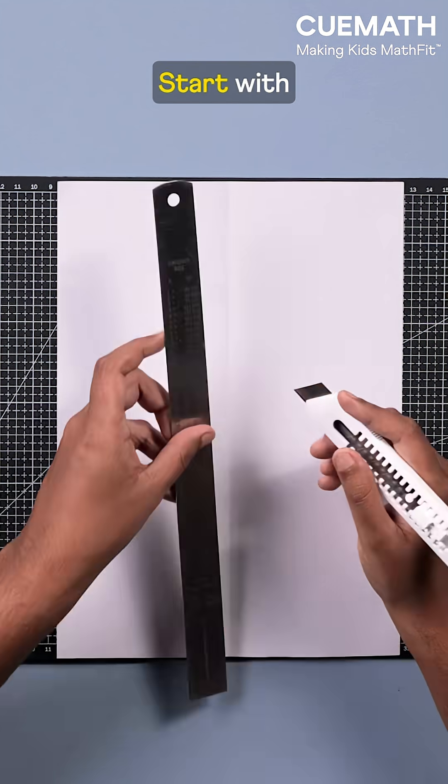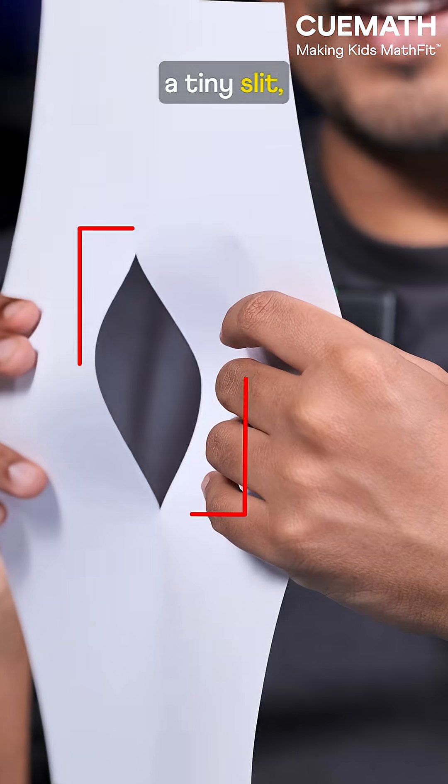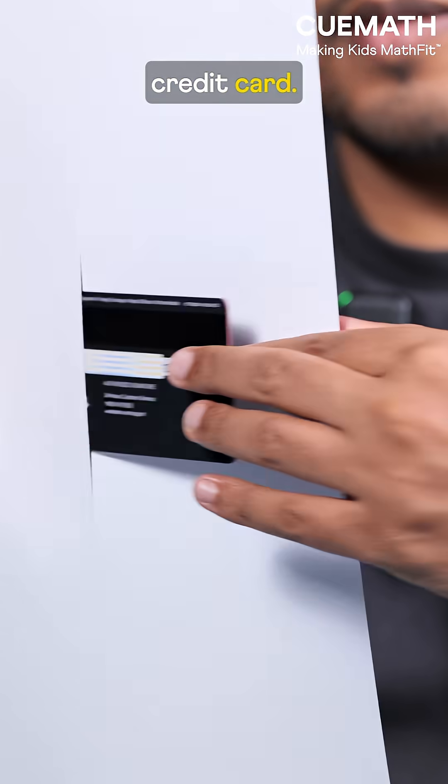Math activity to try with your kid. Start with one tear in the center. You get a tiny slit, just big enough to pass a credit card.